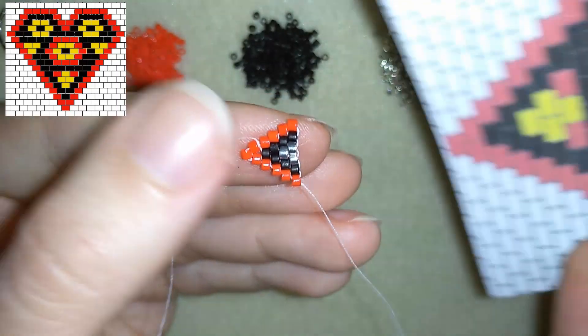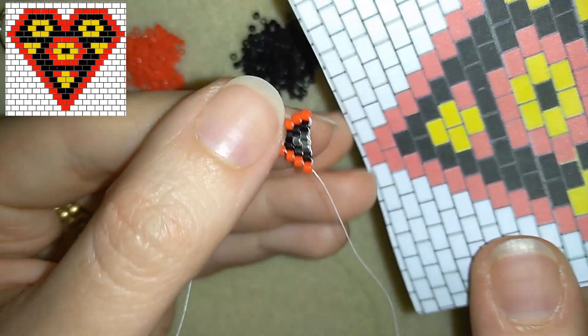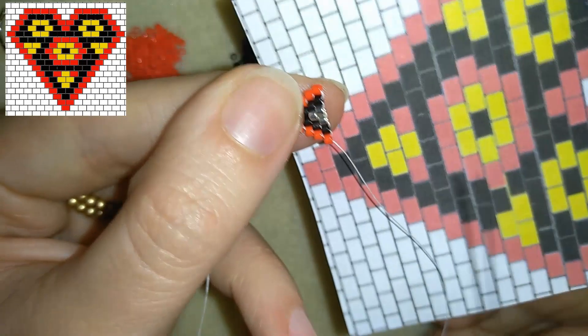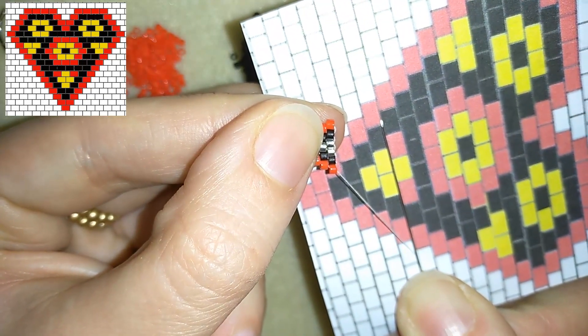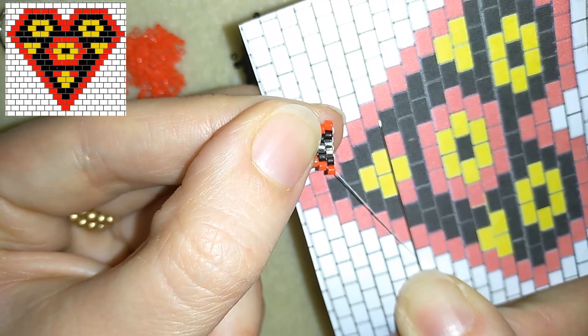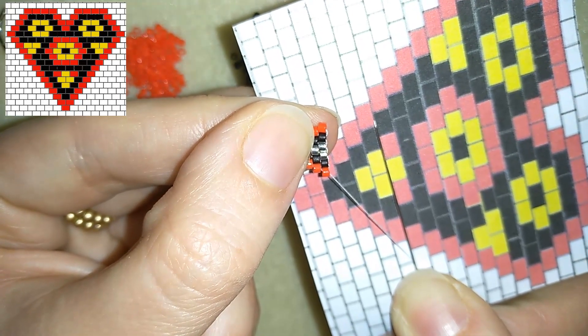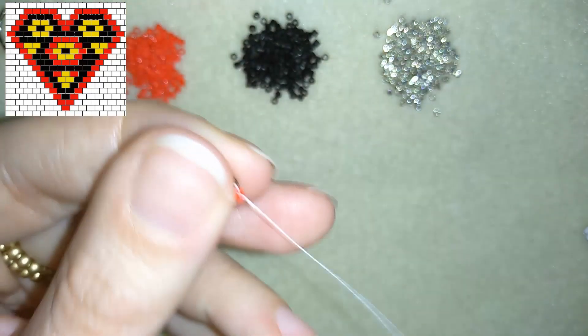I have one more row ready. I will show you one more row — I'm up to here. I did this row, and now I need: red, black, red, silver, red, black, red — and I will show you this one faster again.